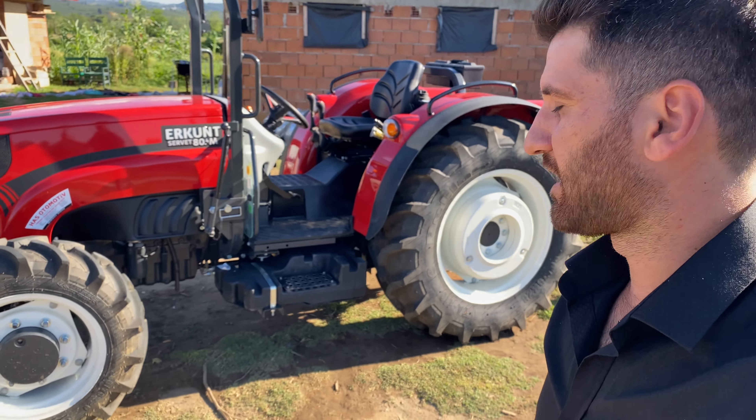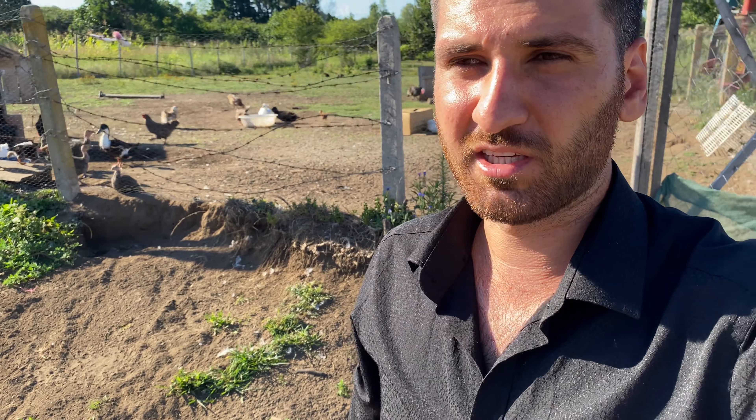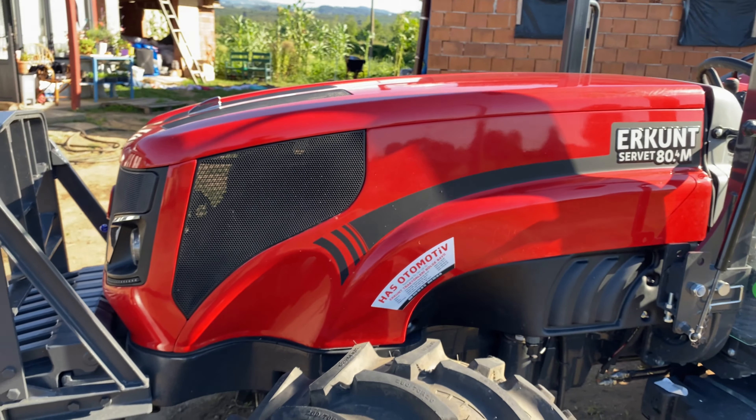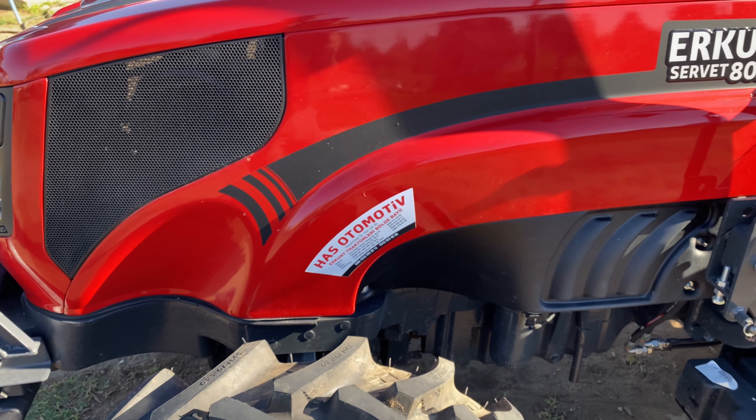Gerçekten hayli hayli işimizi görüyor. Şu anki piyasası 390 bin TL, beş yüz doksan bin... Haziran ayında 440 bin TL idi, biz biraz geciktik almaya, beş yüz otuz bine geldi. Biraz indirim yaptık, bize 500 bin civarına aldık. Bayisinden direkt kas otomasyondan aldık; sağolsun çok yardımcı oldu.